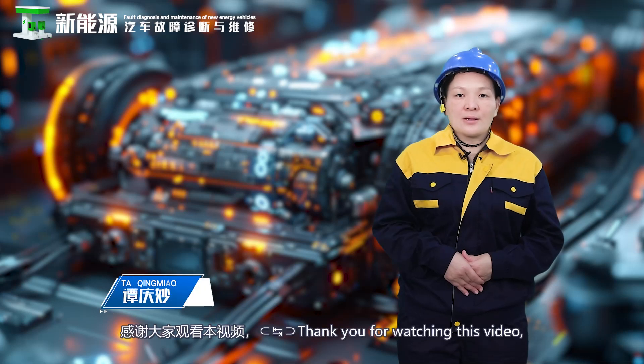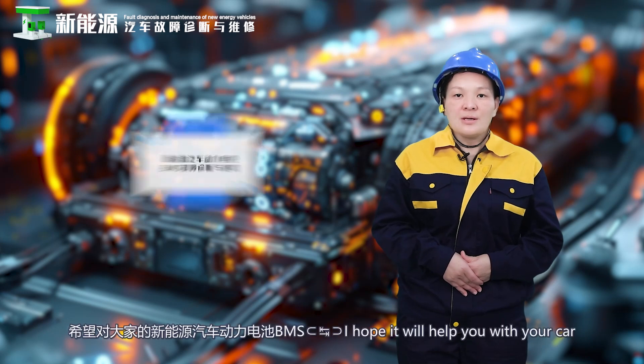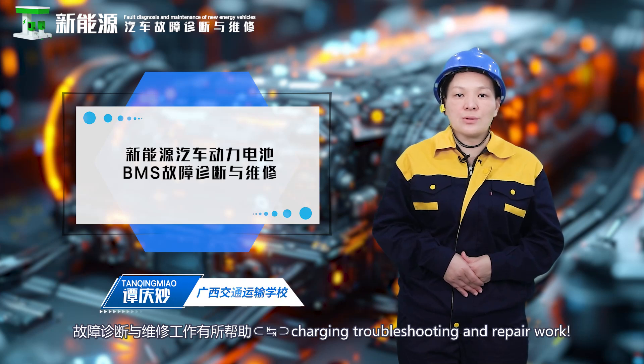Thank you for watching this video. I hope it will help you with your car charging troubleshooting and repair work.